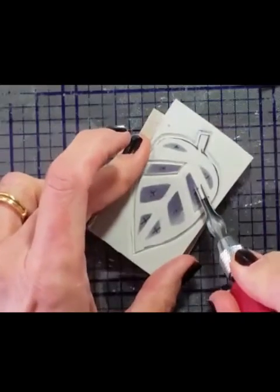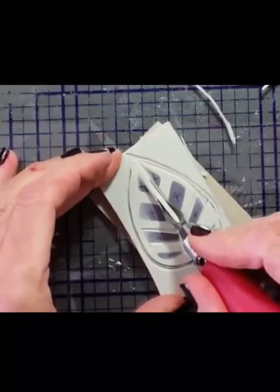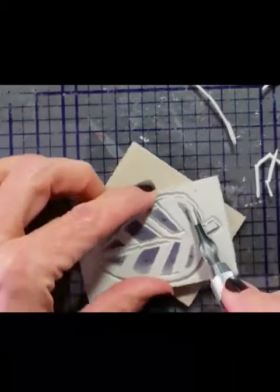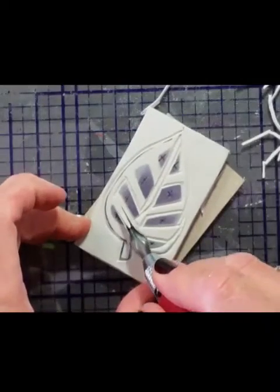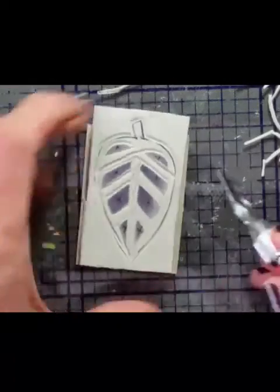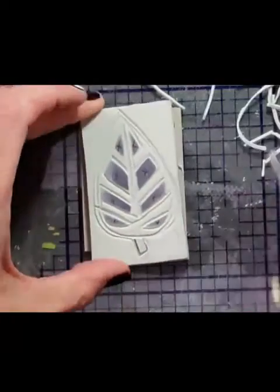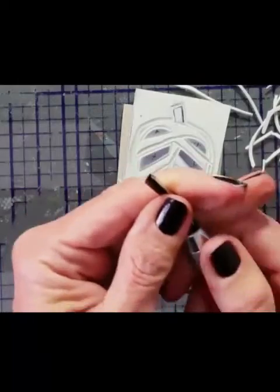I just proceed to keep carving out the excess that I don't want — this is the material that I do not want to be inked. I could have done this totally opposite: I could have cut out all those X areas and left the other areas exposed. Sometimes I do that — I'll do two different stamps, the reverse image of the other one, just for fun. I'm using my deep V gouge again because you can do pretty good detail work. This is where you really need to use your sharp blades — the duller the blade, the more likely you are to cut yourself, actually. It's kind of like cutting meat in your kitchen with a dull knife.